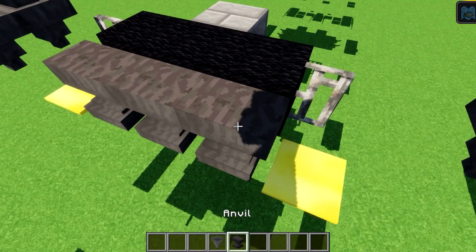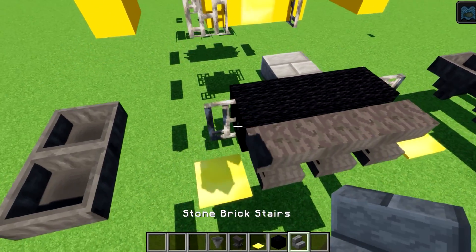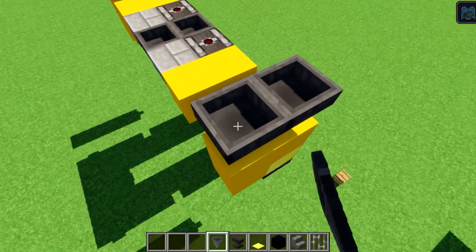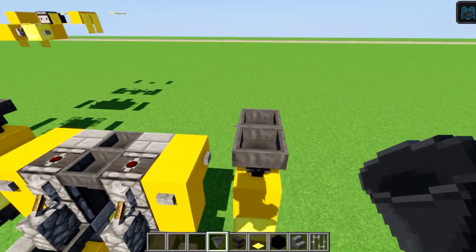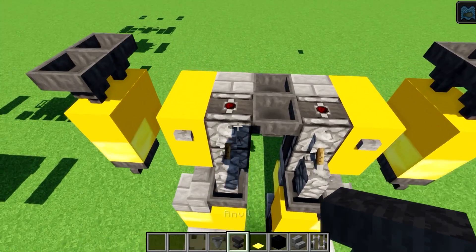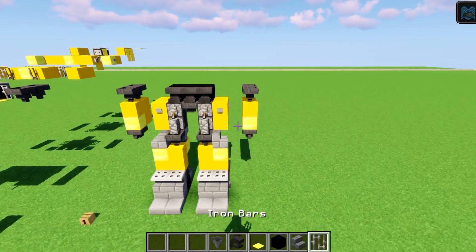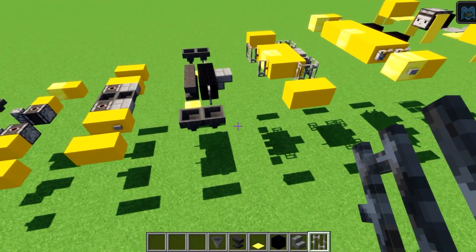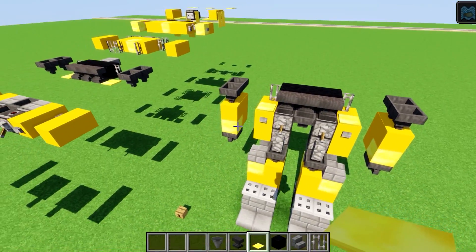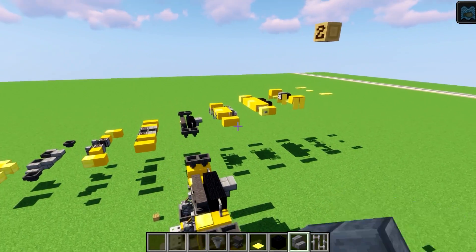Next level is elbow time. We've got four hoppers, three anvils, light weighted pressure plates, two black wools, a stone brick stair, and a couple of iron bars. Four hoppers form the elbows, three anvils go at the front with black wool behind them, a couple of iron bars one and two, the weighted pressure plates — nice and gold — go there and there, and one upside-down stair completes the level.